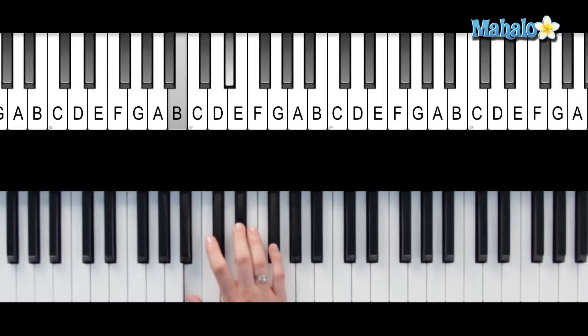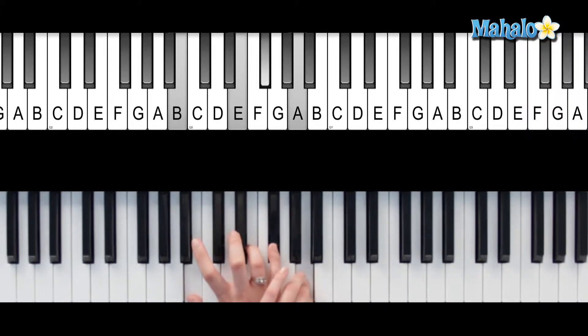Alright, you guys, to do a B7 chord sus4 — B7 in root position. And instead of playing one, three, five, seven, we're going to play one, four, five, seven.